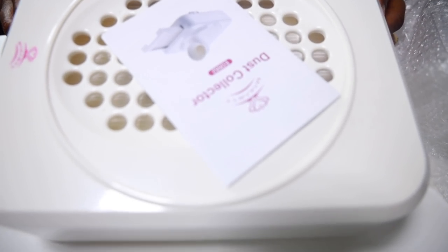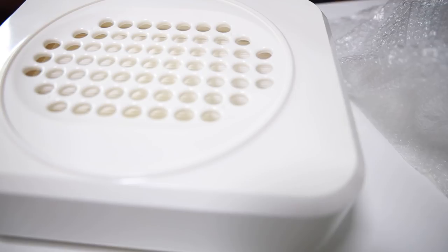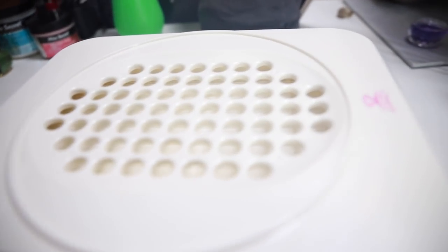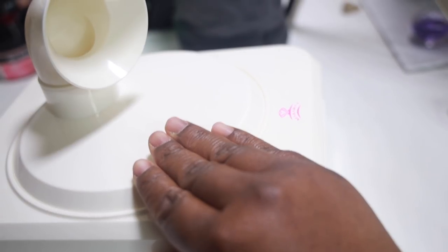They also sent me over this really dope dust collector, which I really need doing my nails at home because honestly dust gets everywhere when I'm drilling off my gel polishes. So that's definitely what I'm going to use this for when I'm drilling my polishes or have to do a large nail job — this is definitely going to come in handy.